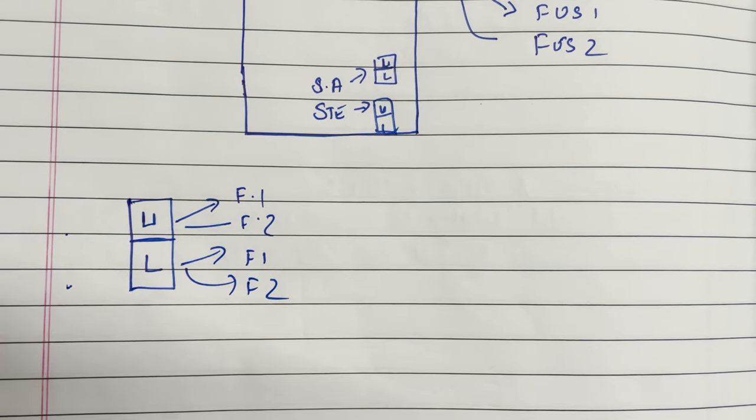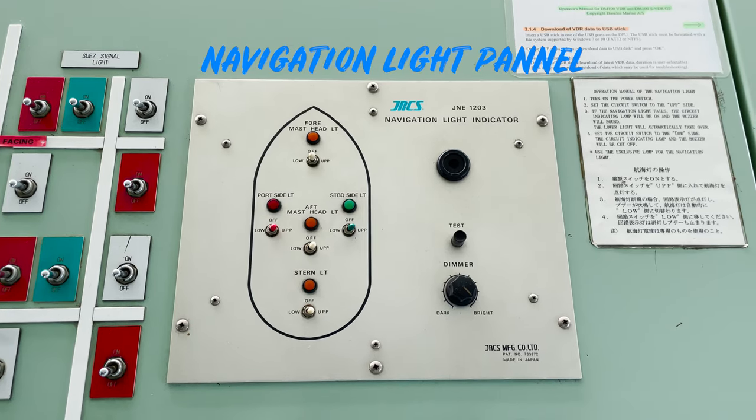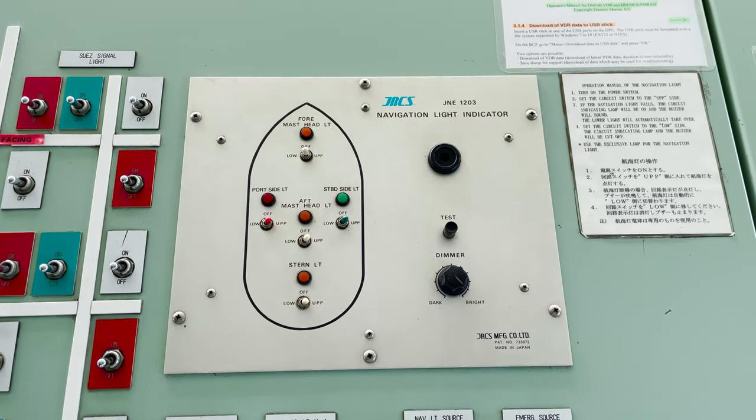This is my navigation light indicator panel. From here I can switch between lower and upper nav lights as you can see over here.